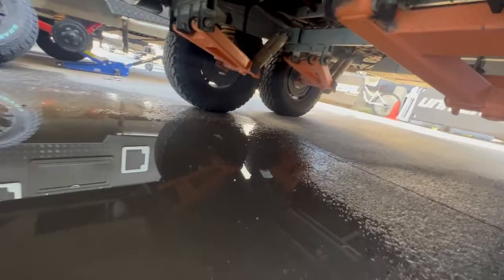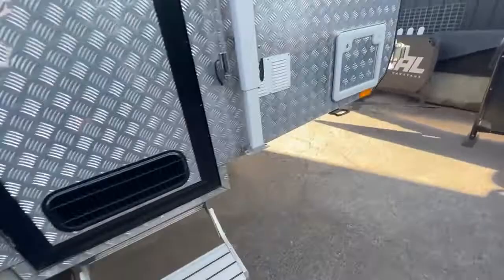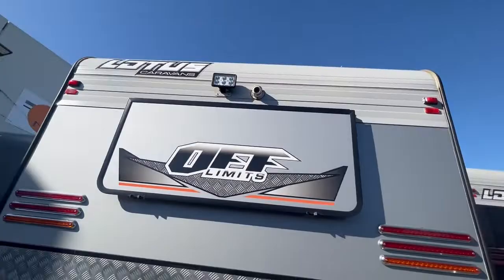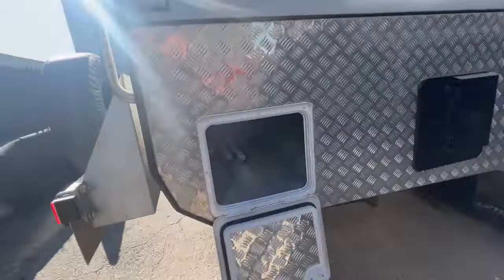Electric step on entry, two jerry can holders and a spare wheel and cover. Also a rear window over the rear club lounge, Safety Dave reverse camera and rear work light. Full access tunnel boot underneath the couch with three curved roof rafters for the awning.